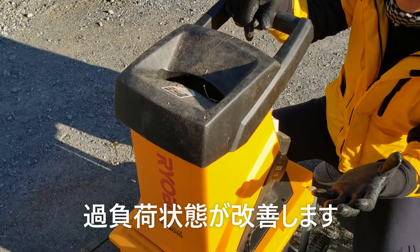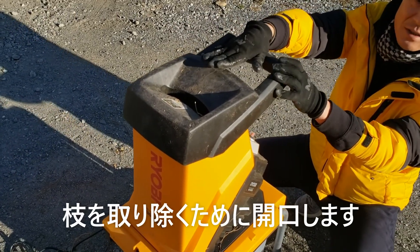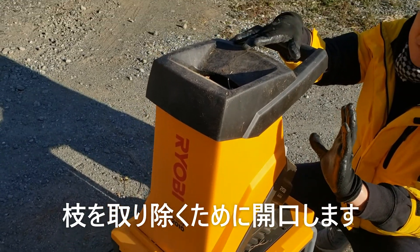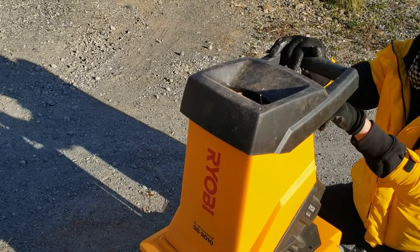要は詰まった状態になっているので、この状態を取り除いてあげれば刈刃が動くようになります。そうすると過電圧の状態は正常な状態に戻ります。まず、この蓋を開けて、刈刃の中のストレスとなっている枝を取り除いてあげなきゃいけません。